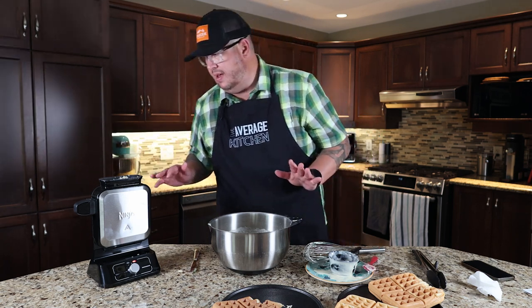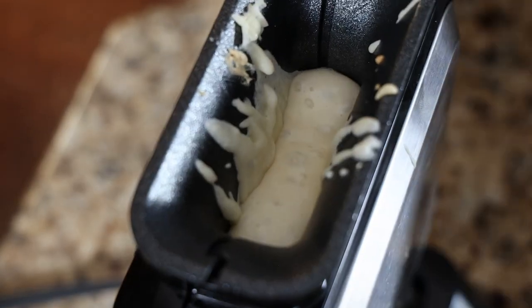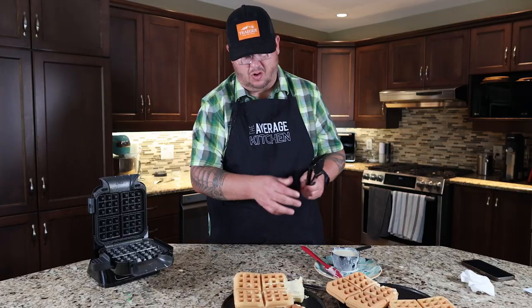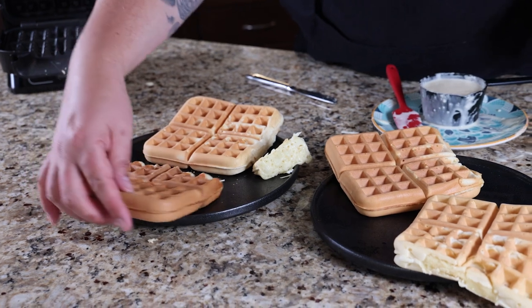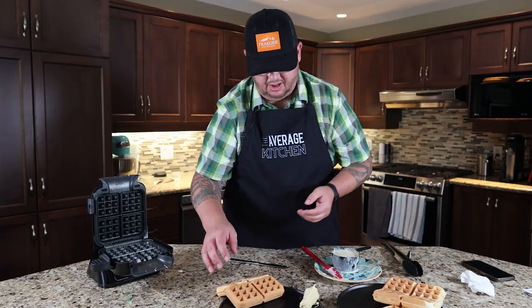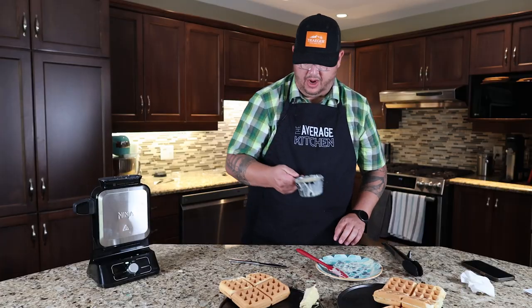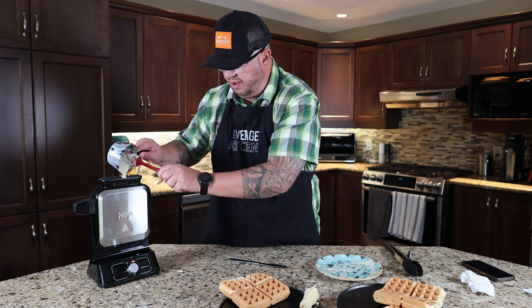Looking down inside on the number two, it looks filled and it'll start to bubble. This one looks slightly overfilled versus the last one. Comparing them: number five, number one, number three, and number two — so far, number two looks basically perfect. I scraped the bowl to get one more batch, giving us a total of five waffles, and I poured that one in on number four. We've essentially done every setting for you guys.